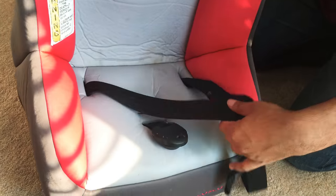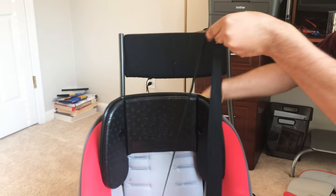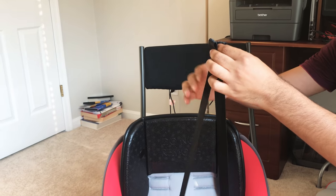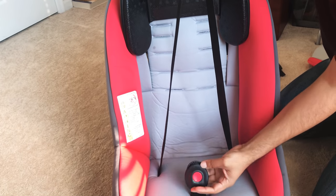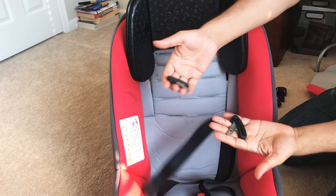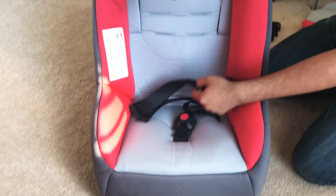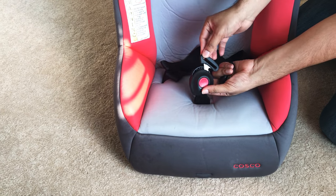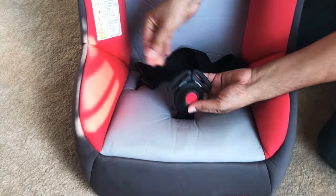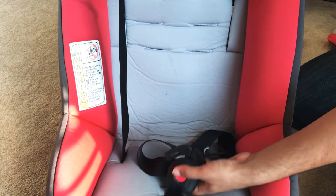If you flip the chair back the other way, you will see those straps we just passed come out from those holes. The next step is passing these two straps through the locks. Make sure you don't lose these once you take everything apart — one of them goes right here and the other one goes on the other side.